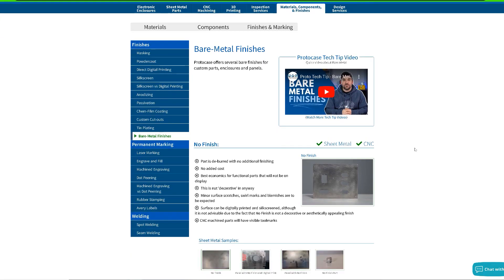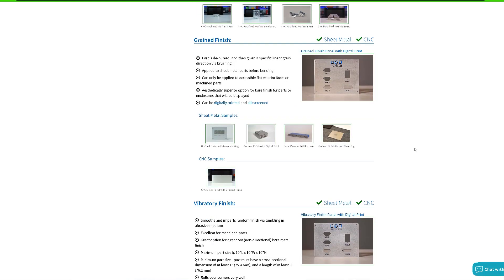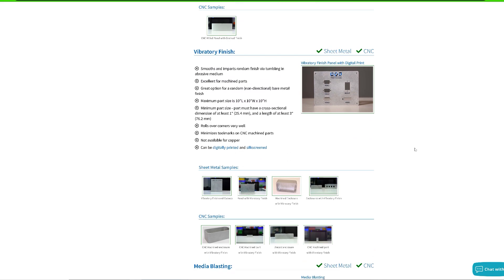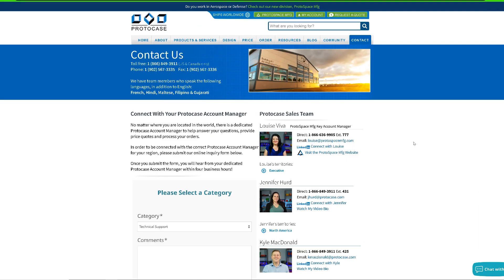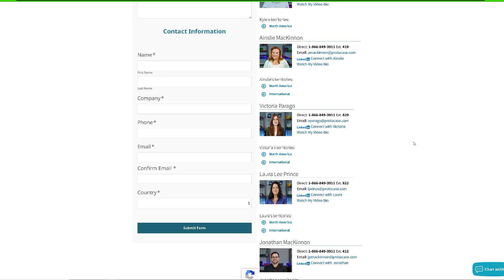Before we wrap up, check our website at protocase.com to find out about the various manufacturability constraints you need to keep in mind while adding a bare metal finish to your part or enclosure. If you want to learn more about our bare metal finish options, get in touch with your Protocase account manager directly or email us at info@protocase.com. Thanks for watching this week's Protocase Tip video — see you again same time next week, and please don't forget to like and subscribe.